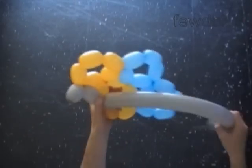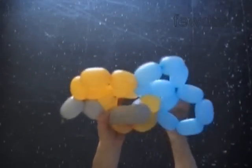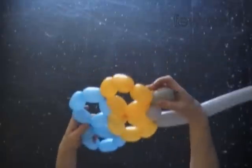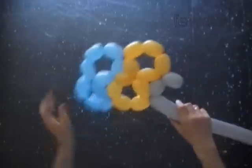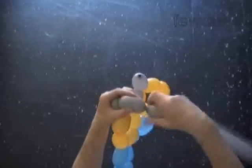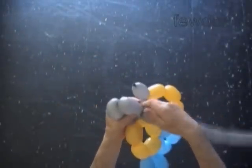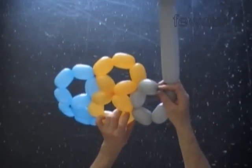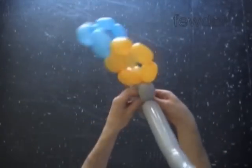It is simple to make the pentagon and the digit eight. The confusing part — at least for me — is connecting all digits eight in the shape of a ball. Lock both ends of the chain of the first five gray bubbles in one lock twist.